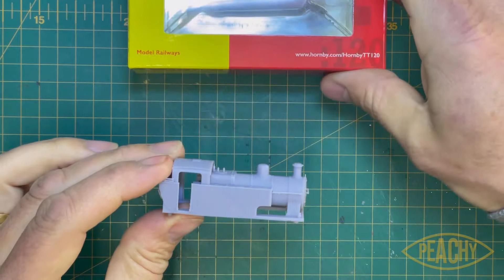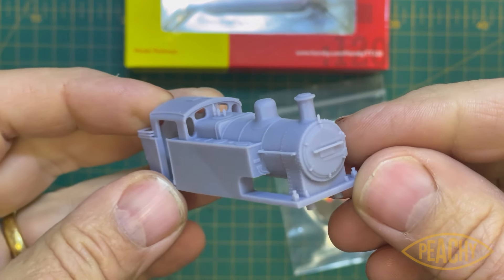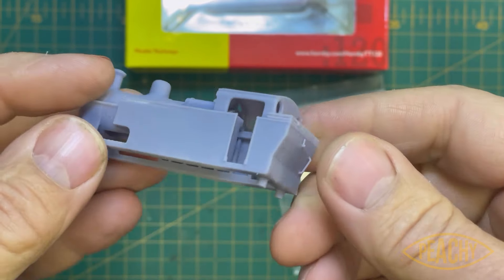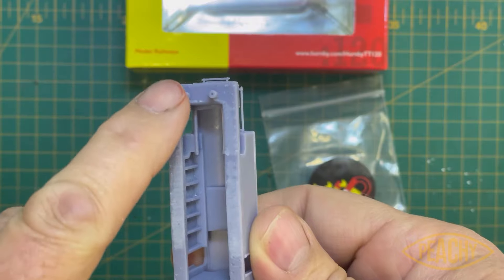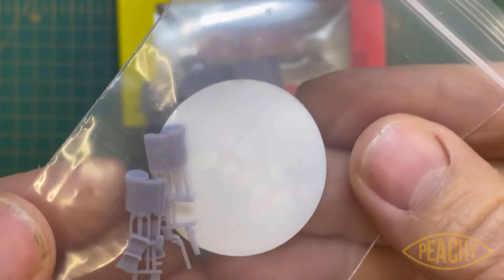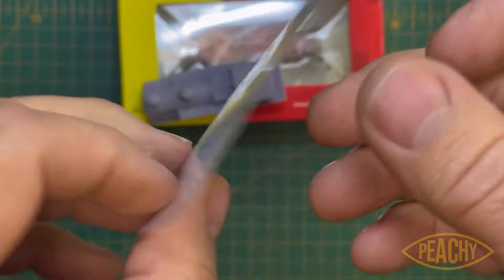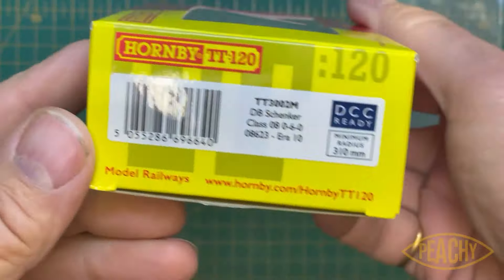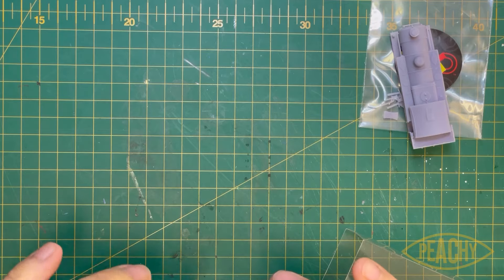Here it is — the little Fowler 2F, sometimes known as a dock shunter, which is predominantly where it worked. It comes with a little goodie bag. The detail is actually pretty good — there's always a compromise with 3D printing, but I think this is a good one. It has the lugs that fit into the same lugs on the 08 chassis. The goodie bag contains side pistons and steps — they're a bit of dressing and not operable, but a nice compromise. You'll also need an 08, preferably in DB or GBRF livery.